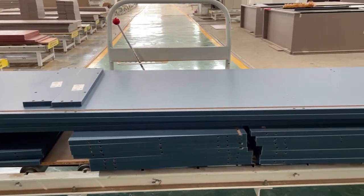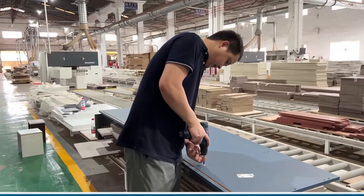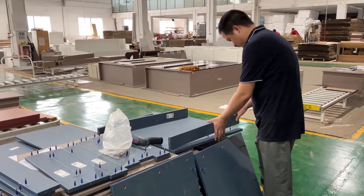First, install the three-in-one hardware in the wardrobe side panels and bottom panels. The holes are already drilled before leaving the factory. Assemble the panels and fasten them with screws. The bottom of the wardrobe is now done.